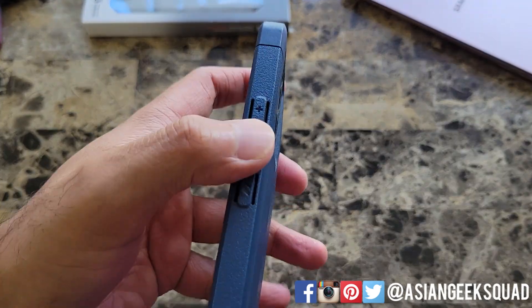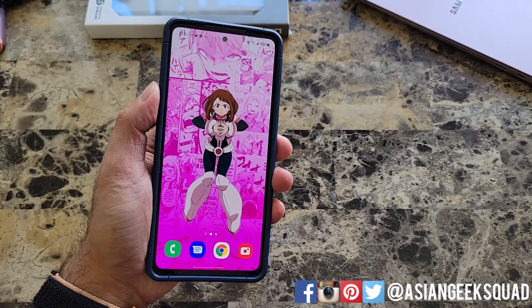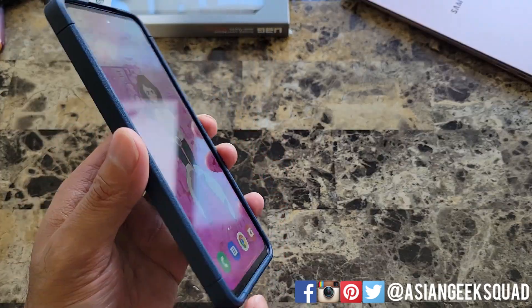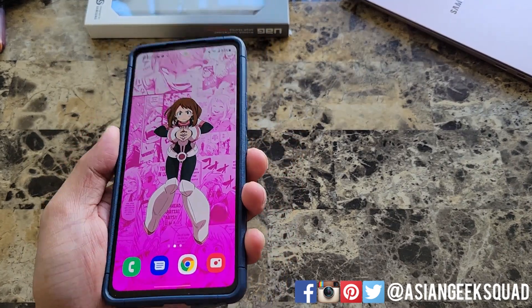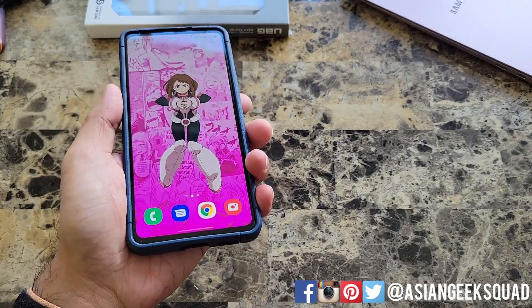Along the side, the buttons are really clicky and easy to push. Here's a look at the front of the device — there is a lip that goes all the way around. If you need additional protection and you're worried about getting your screen scratched, go ahead and get a screen protector. There isn't one pre-installed. The phone is on the bigger side and the case does add a little bit of thickness to it.